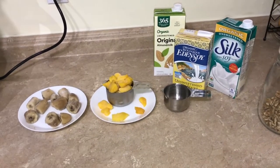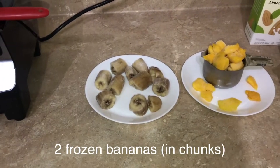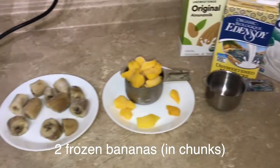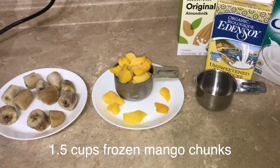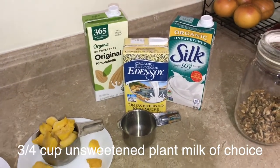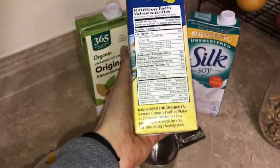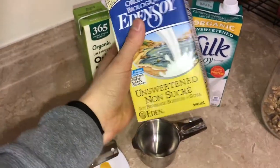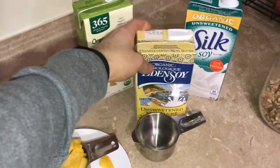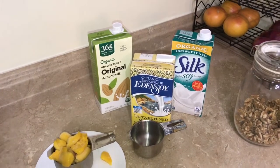I'm just making one serving of this nice cream and for that you're gonna need two frozen bananas — I just broke them up into chunks. You'll need about one and a half cups of frozen mango chunks, and then three quarter cup of any plant milk of your choice. I really like this Eden soy plant milk — it's just water and soybeans but it adds a nice natural creamy flavor. But any plant milk will work.